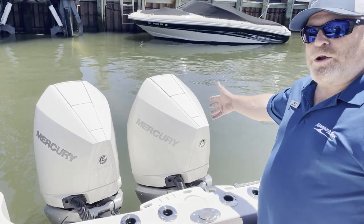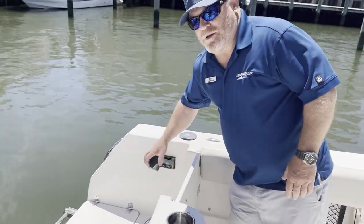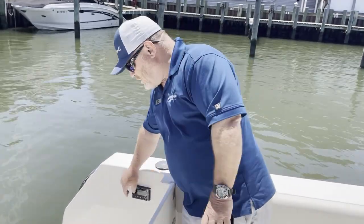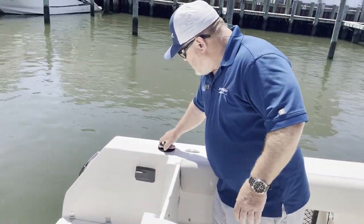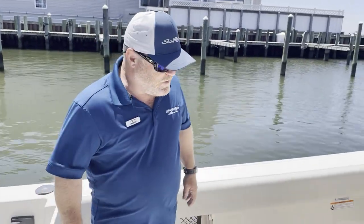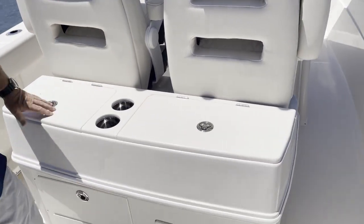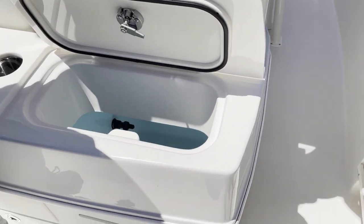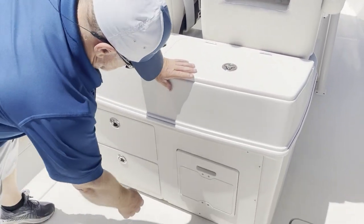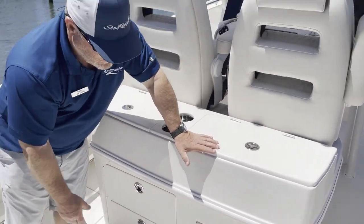Live well. We have the Mercury 300 Verados. Remote Fusion stereo system — you don't have to climb in and out of the water; if you're back here fishing, you could just reach over instead of going to the helm. Fresh water shower — come in from swimming, you just rinse yourself off. At the helm seat here, you have a nice sink. And another live well — this boat's equipped for two live wells, great for the local striper fisherman that wants to run two different baits. Drawers — you can store a lot of things on this boat. And this is a nice little cutting board.